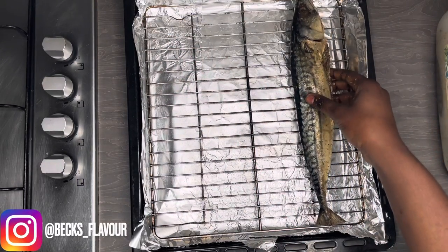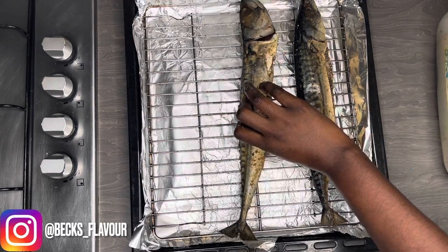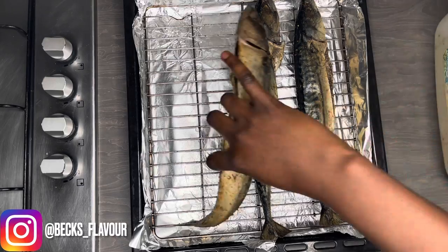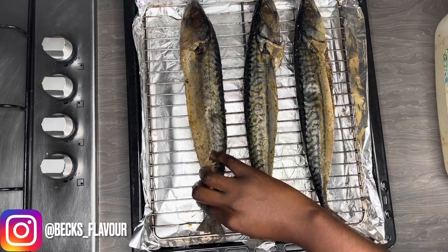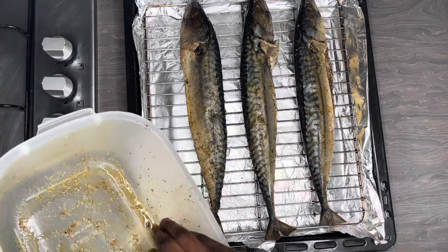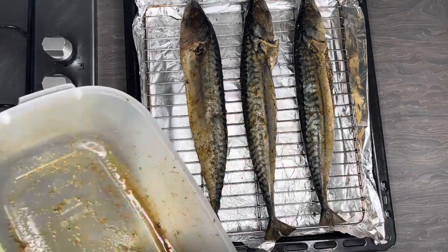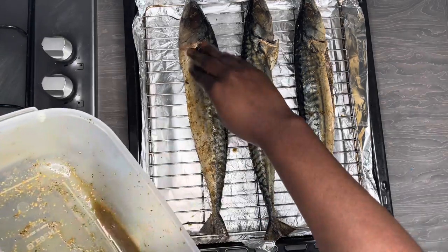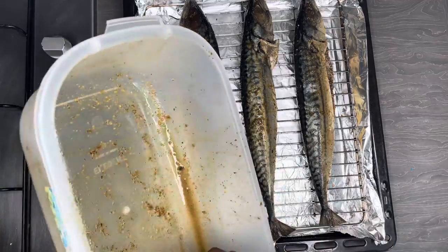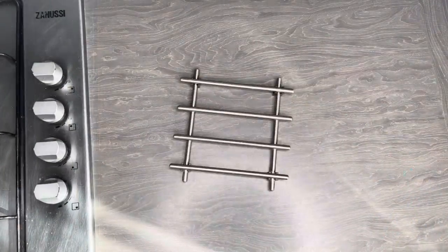Make sure you oil the tray, then add the mackerels onto it. I'm going to bake this in the oven — use the fan option if you have it, as that will make it nice and dry. Add the remaining seasoning on top. Put it on the fan option and bake in the oven for about 20 to 30 minutes at 160 to 170 degrees Celsius.